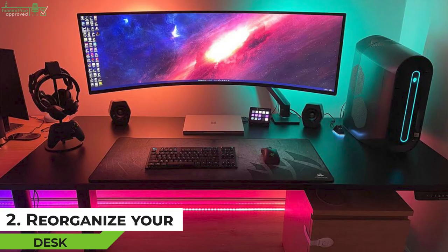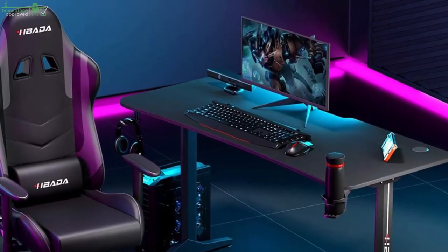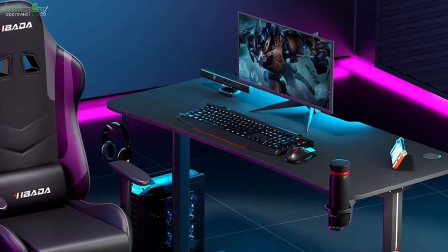Tip 2: Reorganize Your Desk. With the desk clean and clear, now it's time to reorganize. This time around, you might want to change things up a little bit. Consider changing the previous desk configuration to something new and appealing — it will help break up the monotony of always seeing things in the same place.